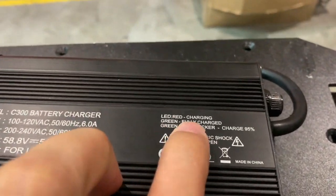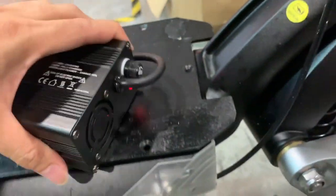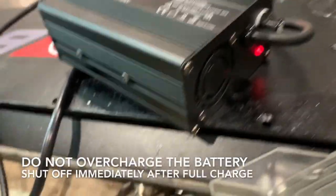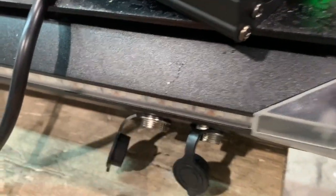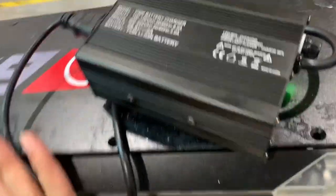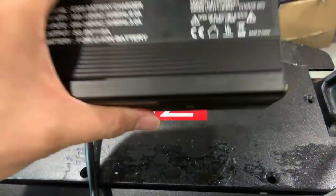It will turn green again when it's fully charged, so just watch for it — it doesn't take too much time at all. Once it's fully charged and the LED turns green, remember to take it off the charge, because you don't want it to damage your battery. These are just some safety tips for the use of this fast charger.